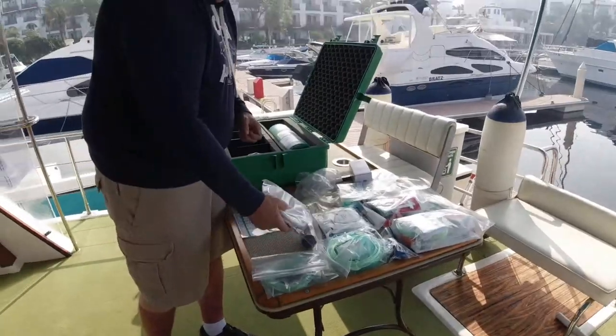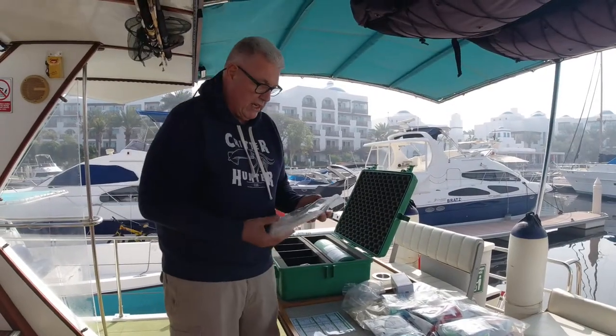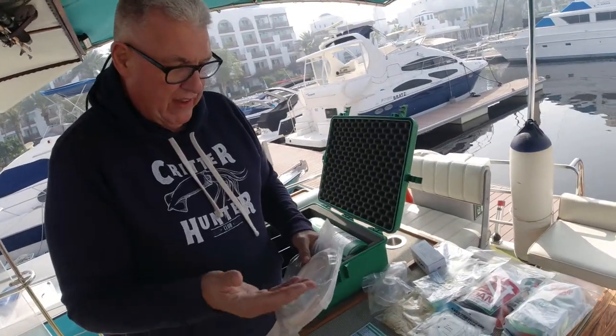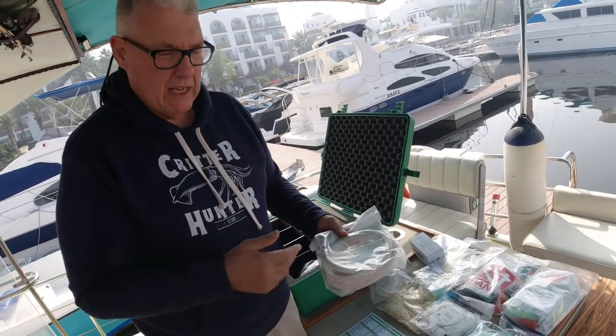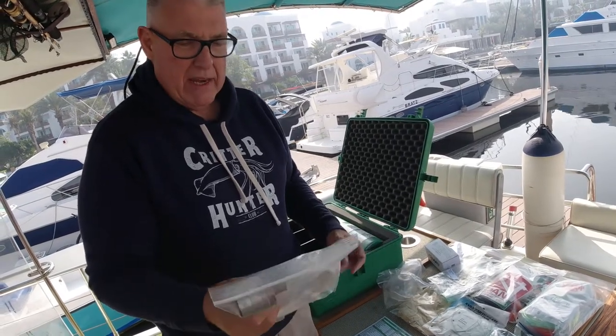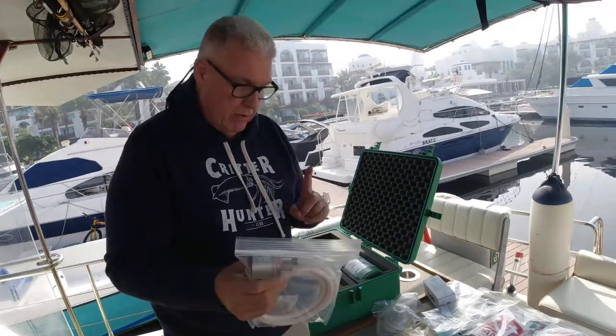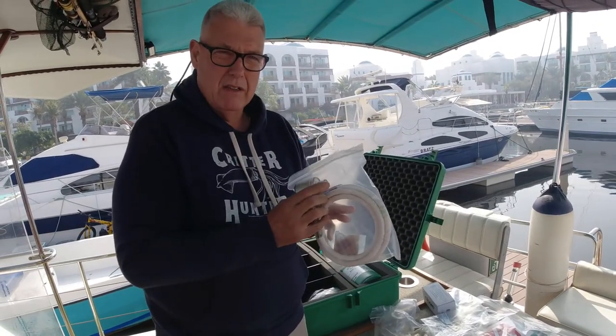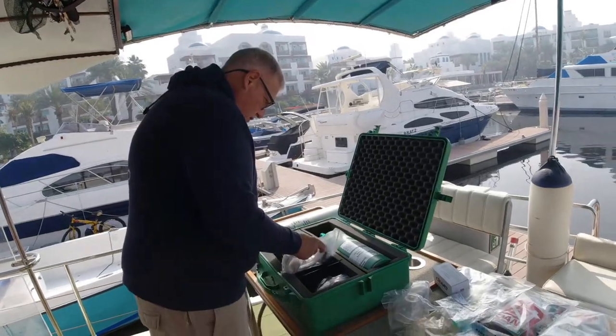Let's talk about the demand valve. I'm not going to take it out but it's there ready to use. When we fix it to the first stage we only do it finger-tight and it can be done very quickly. I think it's better to keep it separate. That goes in the box.